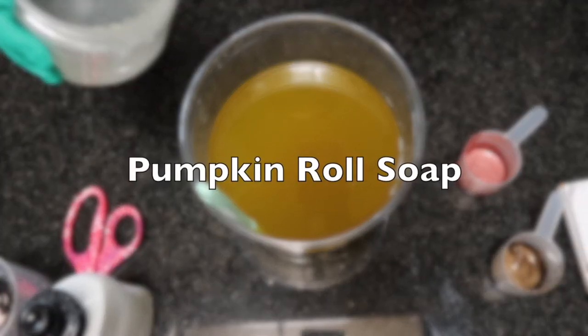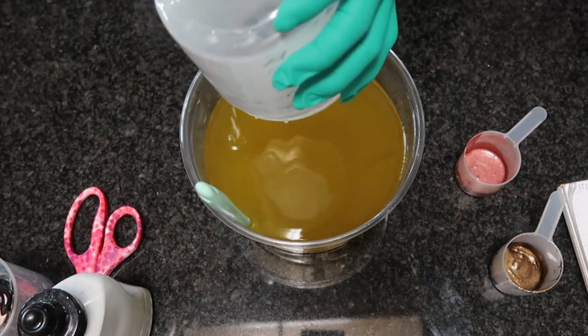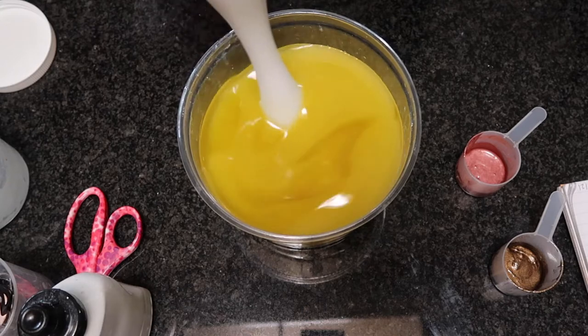Hello everyone! Today we are making a pumpkin spice soap. We're going to start by pouring in the lye water and then mixing the lye water and oils together.